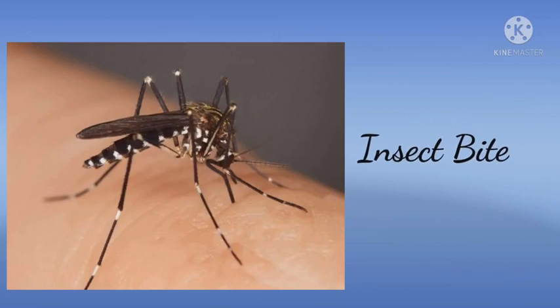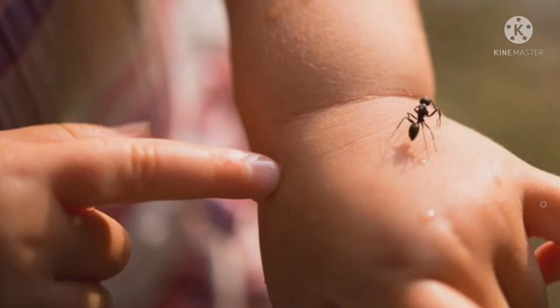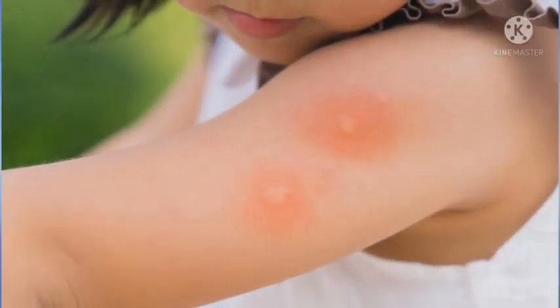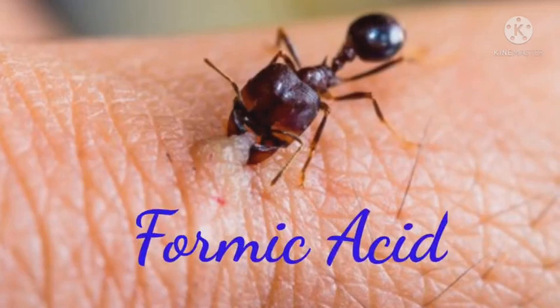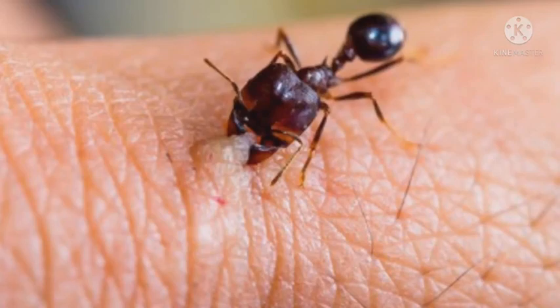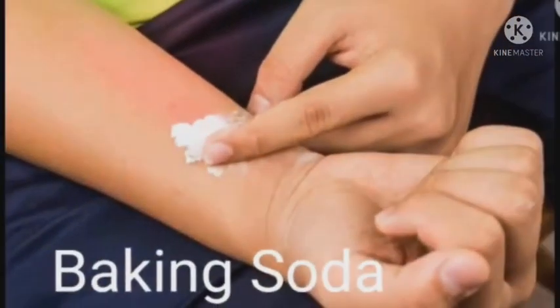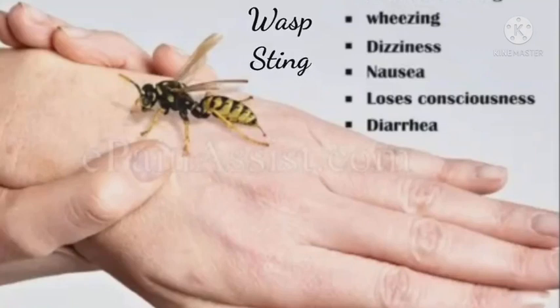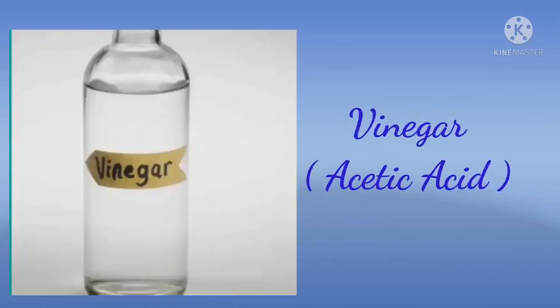Second, Insect Bite. You might have noticed that whenever an ant bites, the bitten area becomes red and swollen, and this is because when an ant bites, it injects formic acid into the skin and this causes pain and irritation. Using a mild base such as baking soda neutralizes the acid and thus provides relief from the pain. Applying calamine lotion which contains zinc carbonate can also be helpful. Similarly, wasp sting which is alkaline or basic in nature can be treated by using vinegar.